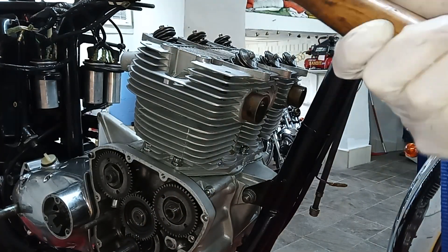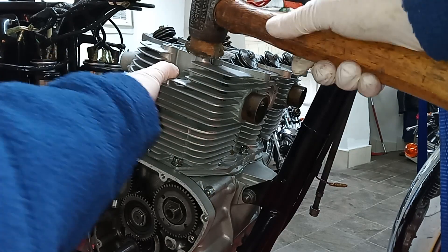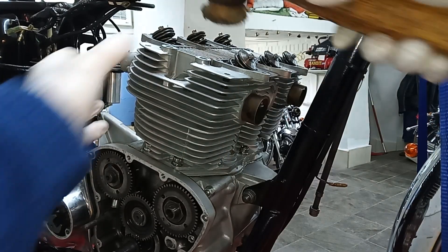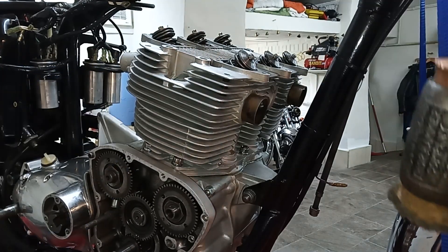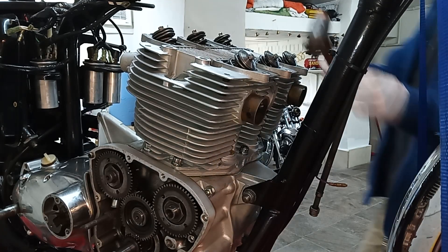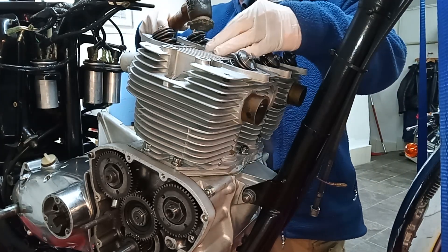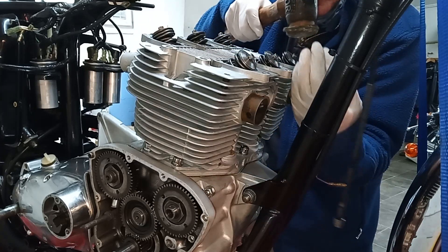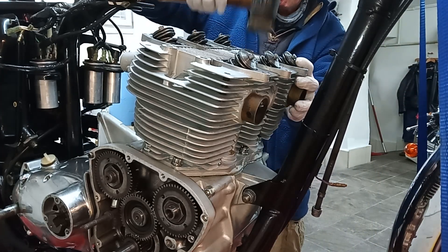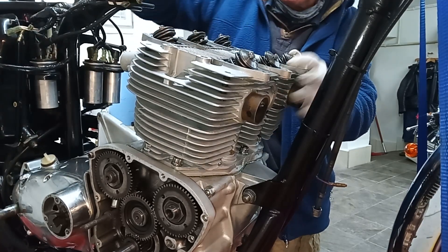Now be very, very careful where you hit when you're putting a head on. Never, ever hit a fin. You can hit the sort of centre fins — because they're sort of vertical fins I can hit the ends — but a flat horizontal fin, you're never, ever going to hit that. And obviously what I'm mainly doing is hitting where the studs go in — the head studs.